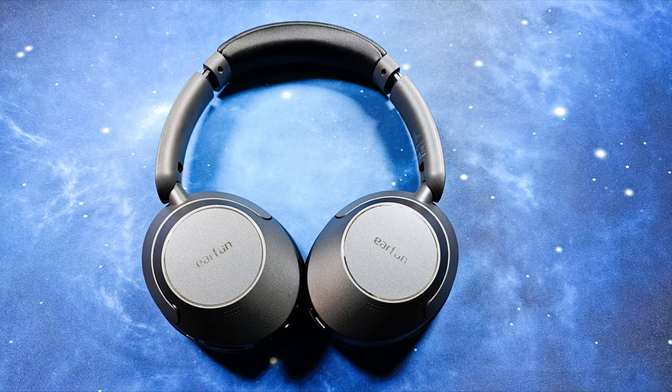This is a mic test with the Airfun Wave Pro headphones in a quiet location. This is a mic test with the Airfun Wave Pro headphones in a crowded location.